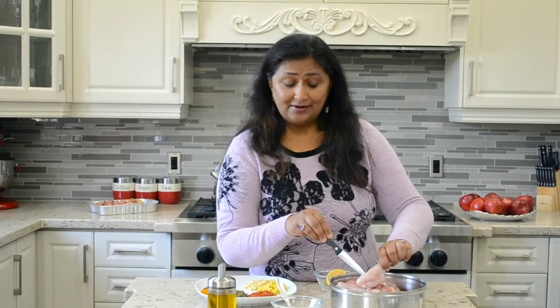I have 12 chicken drumsticks. I have cleaned the chicken and taken the skin off the drumsticks, and I have made incisions on all the chicken drumsticks, so that when I put the tandoori paste onto it and marinate it, it will taste awesome.